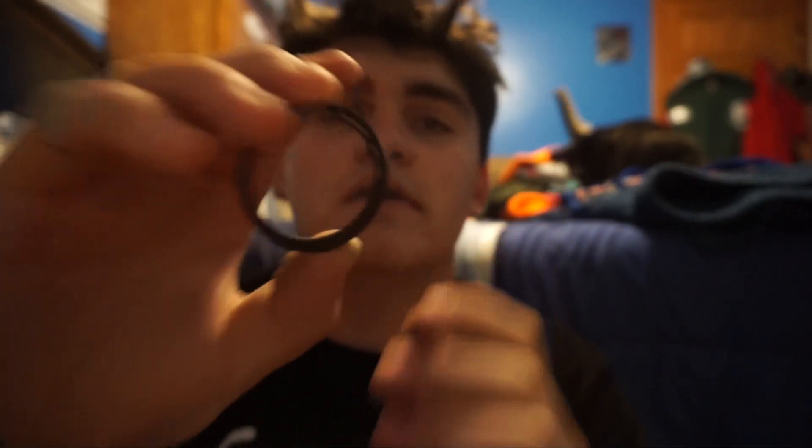Holy crap, you can actually physically see the difference. So this is my old UV filter and this is the new one — we're going to stick the new one on. This is the standard UV protective filter that absorbs ultraviolet rays. The darker one is for fluorescent lighting. I think for now I'm going to run with the CPL, the polarizer one.